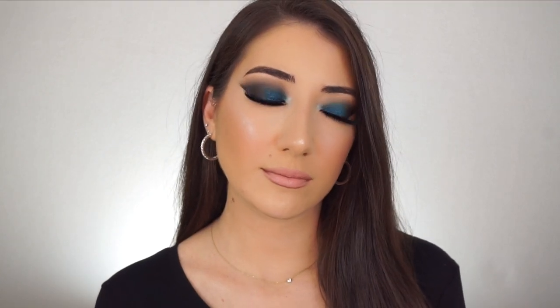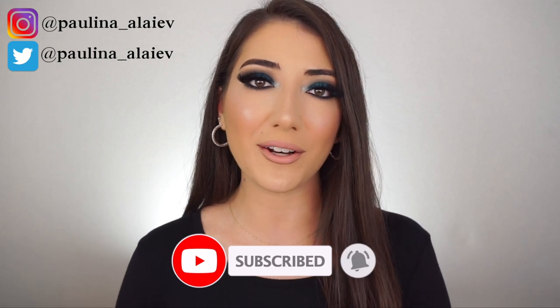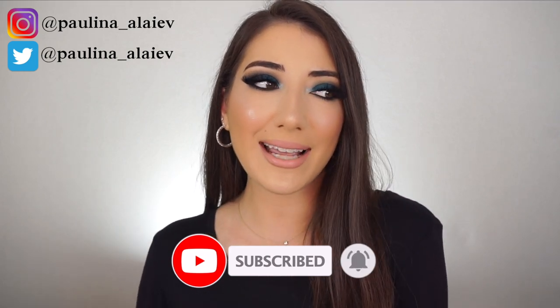And that is it — this is the completed look of my Blue Smoky Cat Eye. I hope you guys enjoyed. I am obsessed with this look. The Danessa Myricks color pigments are incredible — that was actually my first time ever trying them and now I cannot wait to try every other shade. They are so beautiful and I feel like they're going to be so versatile. If you want to follow me on Instagram and Twitter, that'll be down in the description box along with all the products and my brush set with Sigma. Don't forget to subscribe to my YouTube channel and hit the notification bell to get notified whenever I upload. Thank you so much for watching and I'll see you next time. Bye!